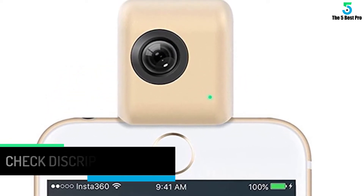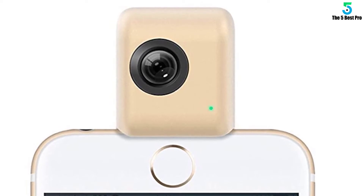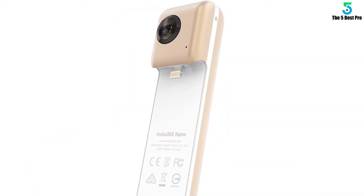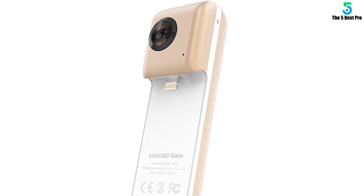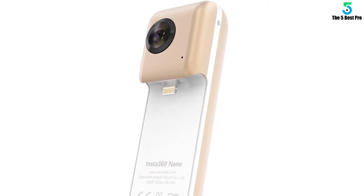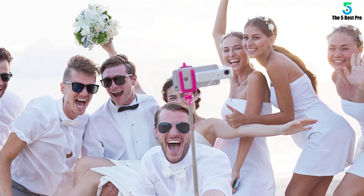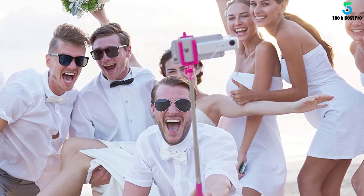Using external lenses with your iPhone camera is, hands down, the best way to improve your iPhone photography. Your photos will be sharper and better focused. External lenses will also let you experiment with new angles that would otherwise be beyond the scope of even the most advanced iPhone cameras.